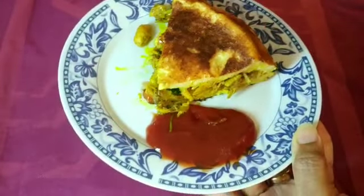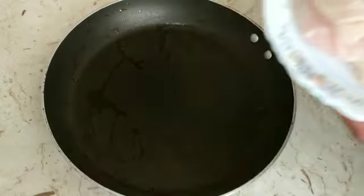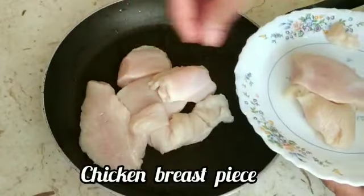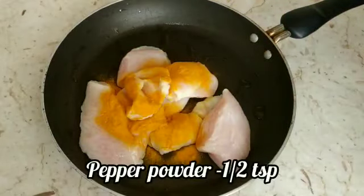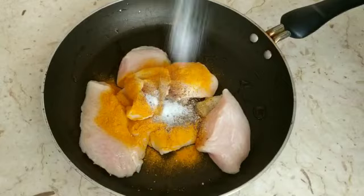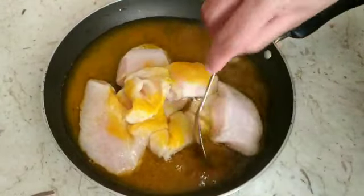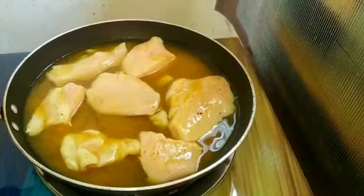Let's go over the ingredients. I will put a breast piece of chicken. I will use 1 teaspoon of spice and 1 teaspoon of milk.